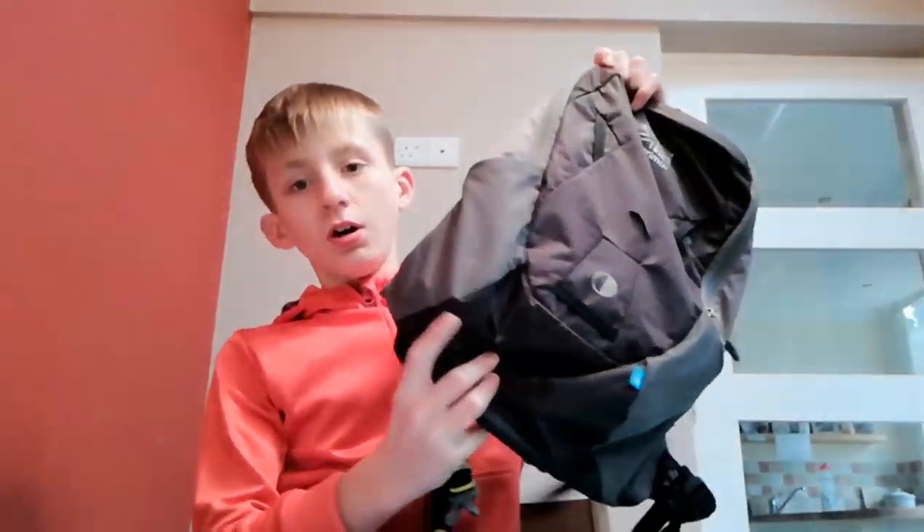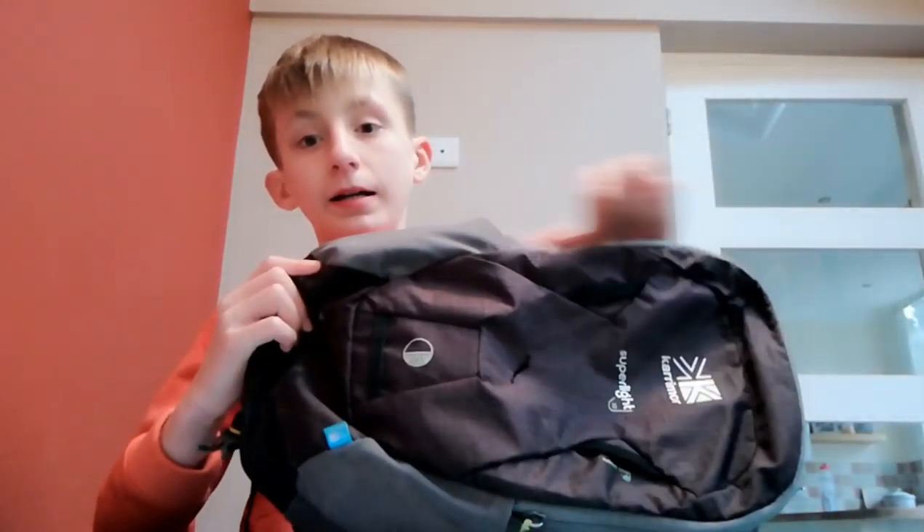Hey guys, what's up. Today I'm going to tell you things you can put inside your bag when you go out on your scooter. There's nothing in my bag right now because it's raining, as you can hear. So I thought I'd make a quick video on things that I put in my bag that I recommend you should put in your bag for when you go out on your scooter or skateboard.